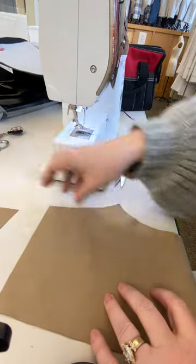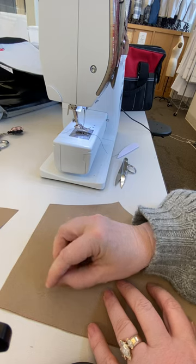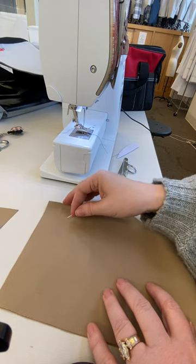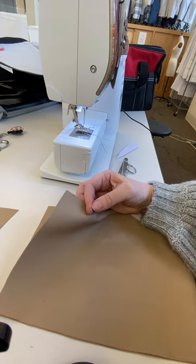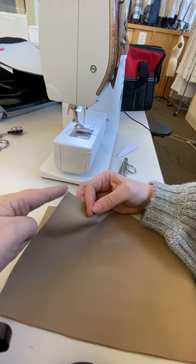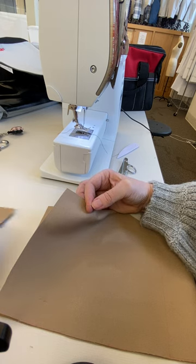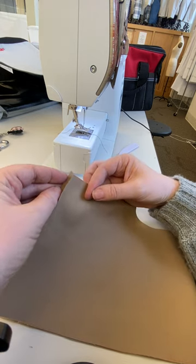I'm gonna put the yoke on these pants. I'm gonna make sure I have the wrong side and the wrong side so that I can put the yoke right sides to right sides. The steeper part of the yoke goes on the center back of the pant, and the shallower part of the yoke goes on the side seam. So it is gonna attach right here.